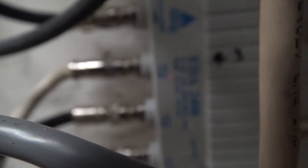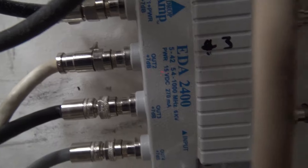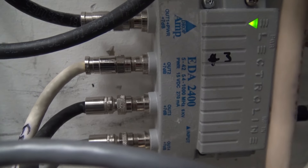From there they go into a cable amplifier. The signals come in and then get fed out from these amplifiers to all the TVs in the house — every outlet. I have two amplifiers; the signals go into both of them and then feed out to all the different rooms.